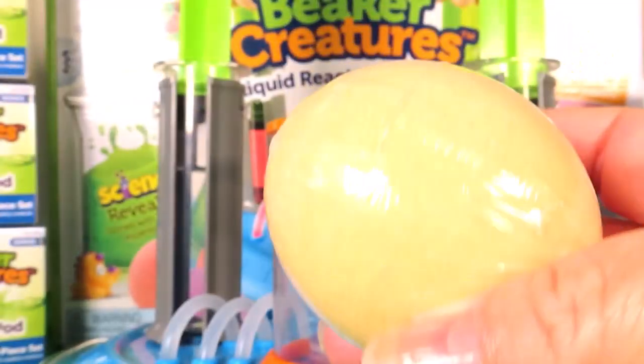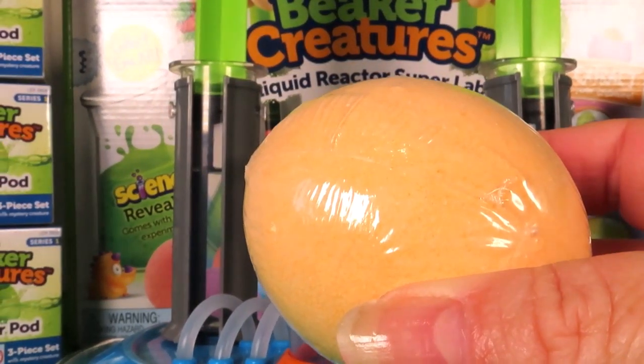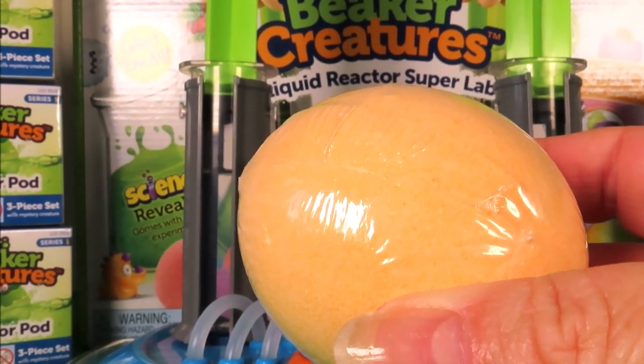These are so cool guys! Today we have an orange one. It's time to drop it into our reactor chamber.